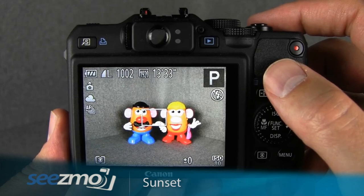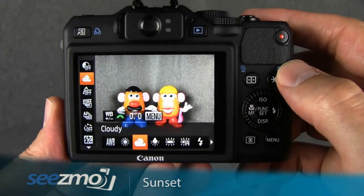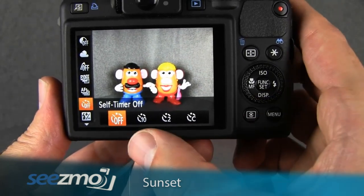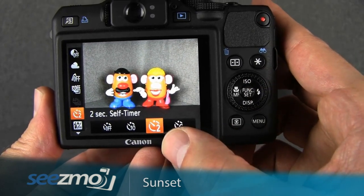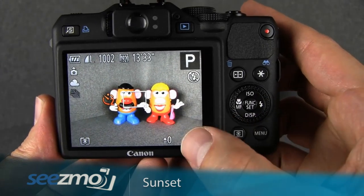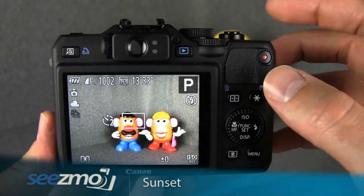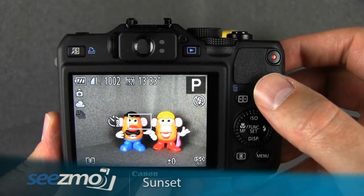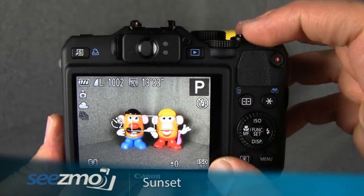If that's the case, you'll probably want to use the timer mode. Press the function button again to access the function menu and go down to the self-timer function. Use the control dial to choose the two-second self-timer and press set to escape. The two-second self-timer will allow you to press the shutter button all the way and release the camera, giving it those two seconds to stop shaking before the image is captured.